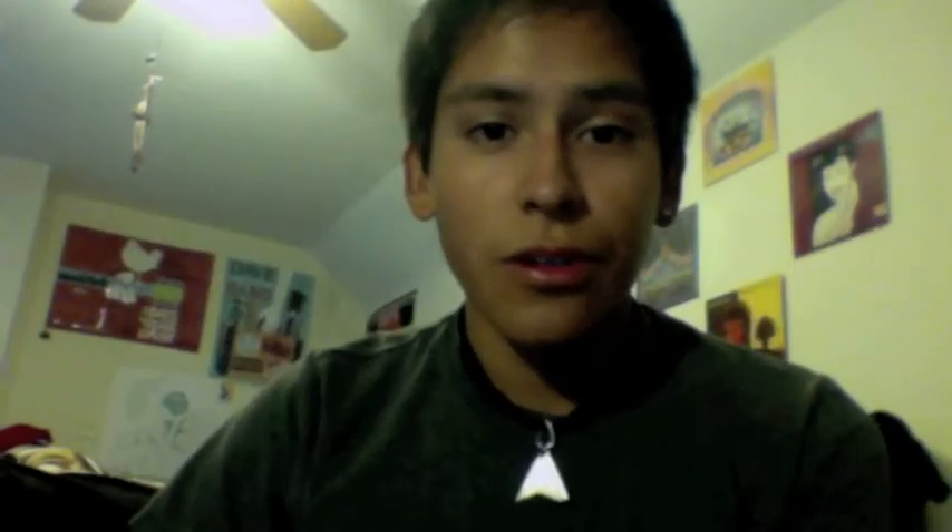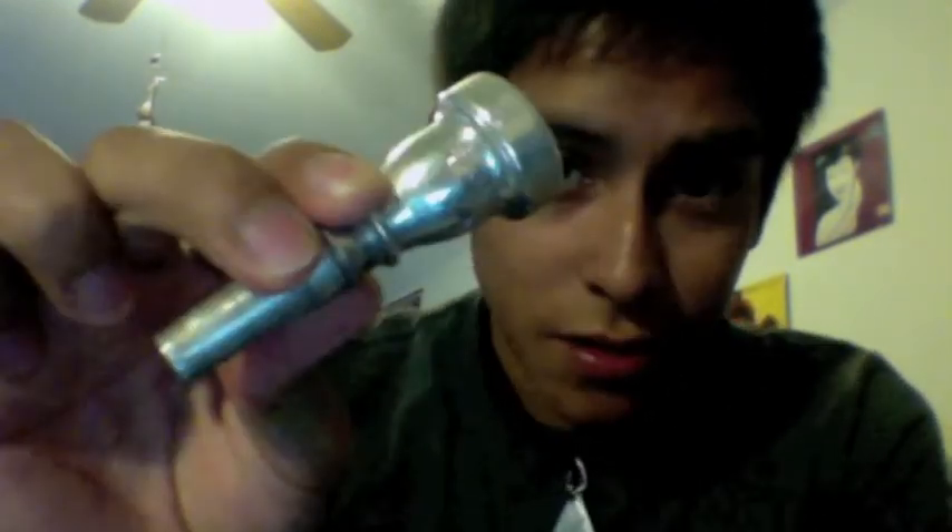Moving on to the camp itself — things you'll need. A horn: usually the corps will have horns you can borrow for the weekend, but there's always a chance they might run out, so bring your own just in case. Some corps let you audition on a French horn, concert euphonium, concert tuba, or trombone — check with your corps. Above all, don't forget your mouthpiece; I can't guarantee they'll have one for you.